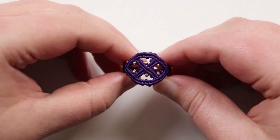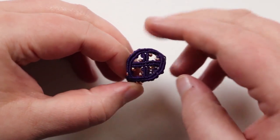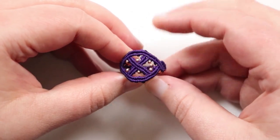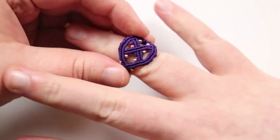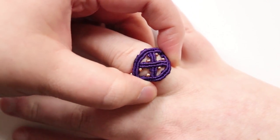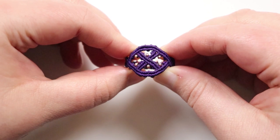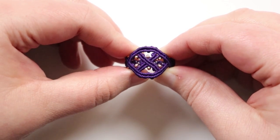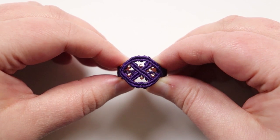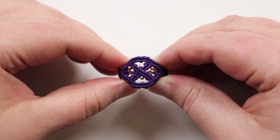Now that all the cords are finished off, this is what the ring looks like. You can see the nice Celtic inspired effect from the cords crossing over and under each other, plus the ring band going all the way around — also decorative. The beads add a little extra interest, though you can leave them out. It's comfortable to wear because it's made of cord and molds to your finger. I really hope you enjoyed this tutorial! Check out my other tutorials on the channel, subscribe for future ones, and follow me on Instagram — the details are in the description below.